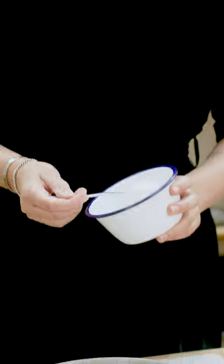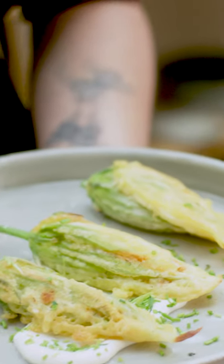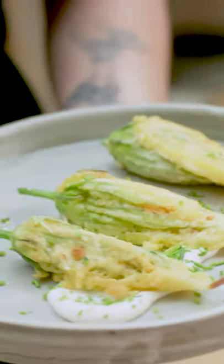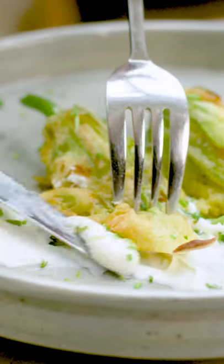We are going to plate these guys up. I'm going to add some of my garlic mayonnaise and lovely chives on top. Absolutely gorgeous — one of my favorite dishes from my latest book called Celebrate, from the spring and Easter chapter.